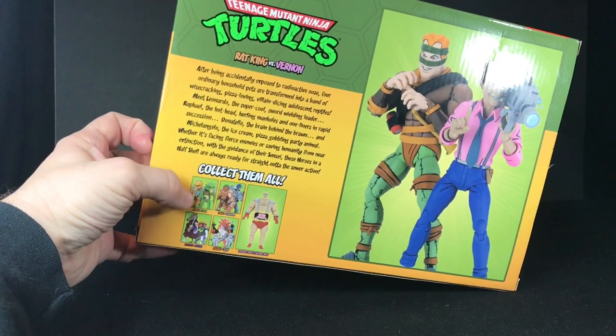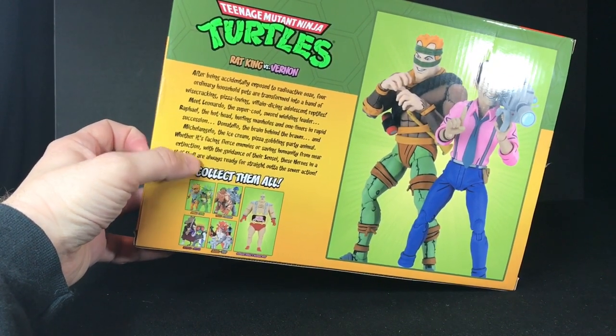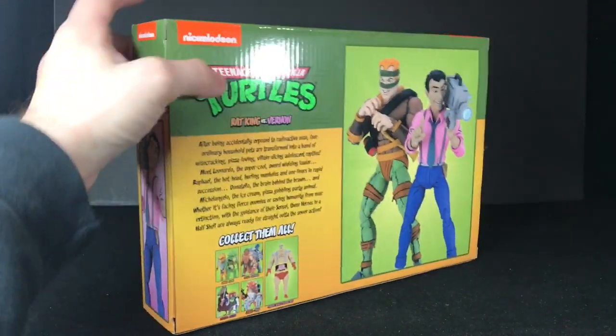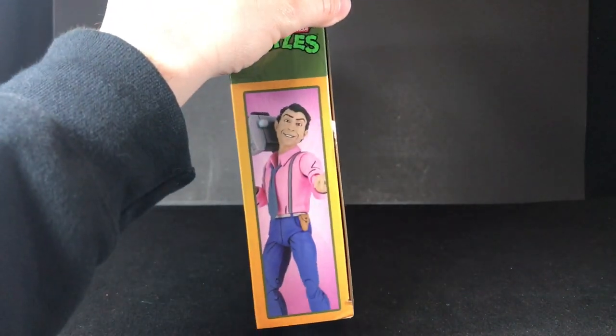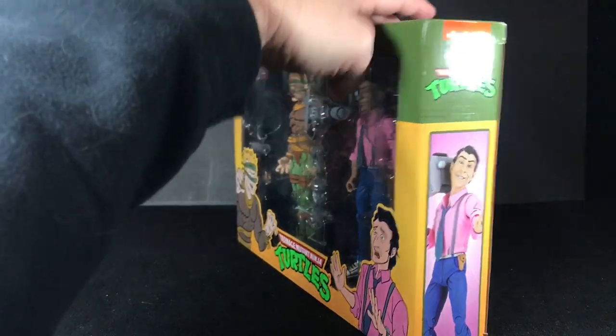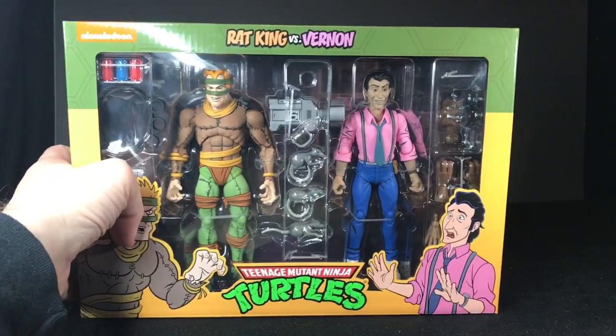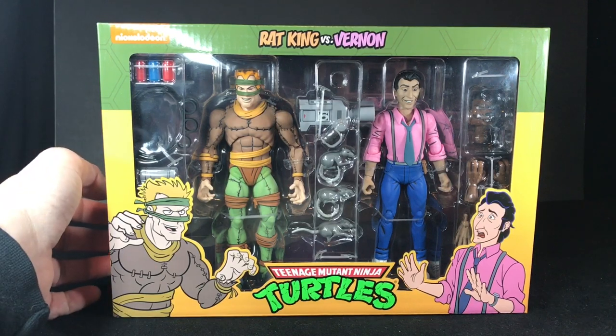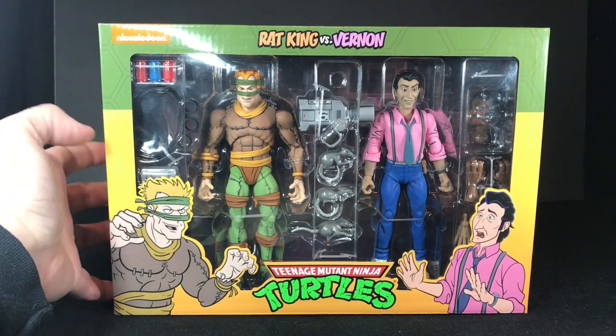On the side you've got a nice shot of the Rat King, and on the back you've got a bigger picture of the Rat King and Vernon. You have a little bio here, but it's nothing specific to the Rat King and Vernon — it's just a generic Ninja Turtle bio. Down here you have a couple past releases. It would have been cool if they'd thrown some of the newer ones on here, like the Ultimate Foot Soldier or the Frog 2-Packs, but whatever. There's also another picture of Vernon. I'm going to open this up and see if anything needs warmed up.